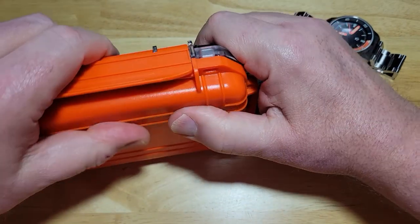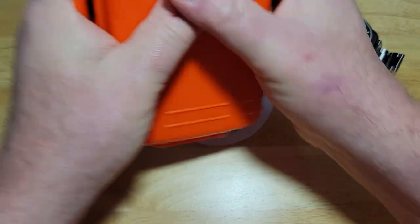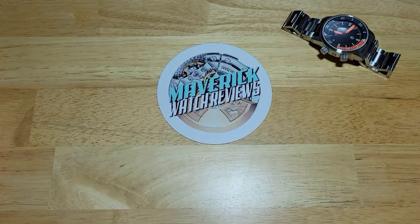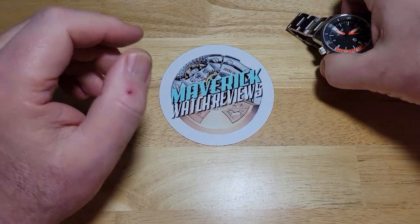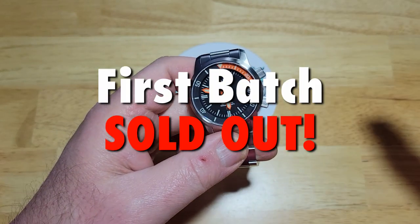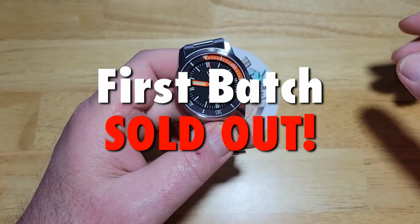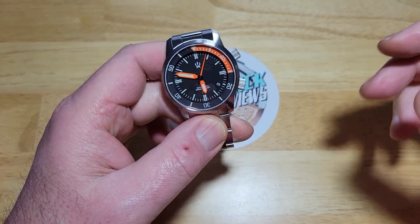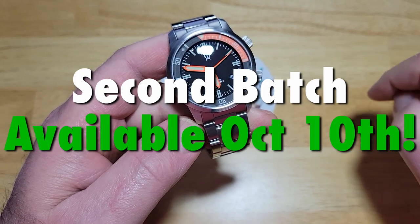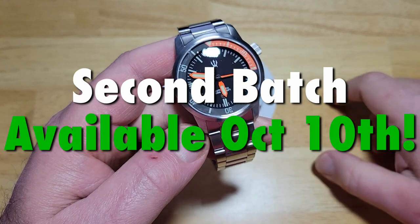Before I get any further with this review, I'm going to let you know these are actually sold out at CountyCom's website. I think Mike is only making a batch of 250. The first batch sold out in literally a couple of days. He's making another batch — that's the second batch of the total 250 production run. Those will be available tomorrow. And I do have a coupon code — stay tuned until the end of the review and I'll give you that coupon code.